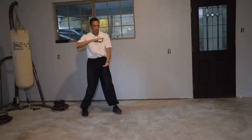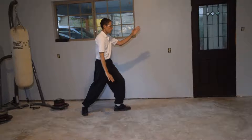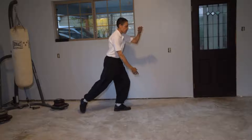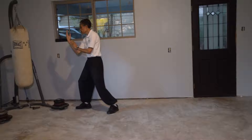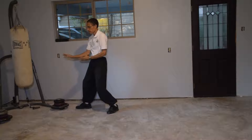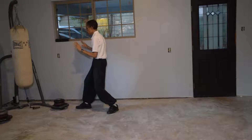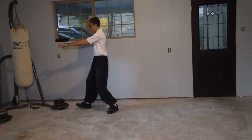Grasp Bird's Tail left. Step up, pull the ball. Ward off, roll back, press, push. Single whip.